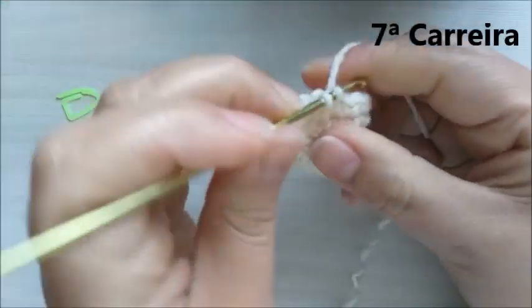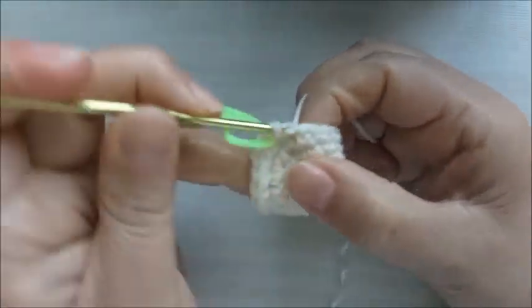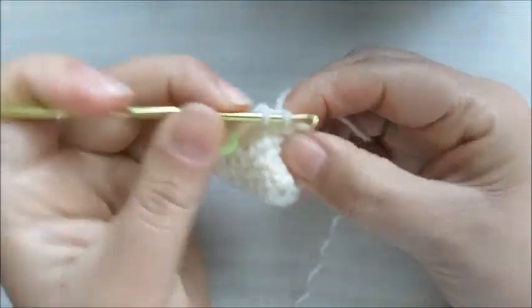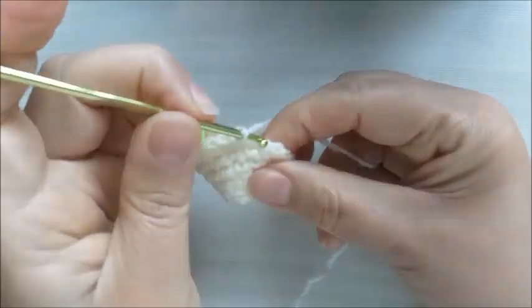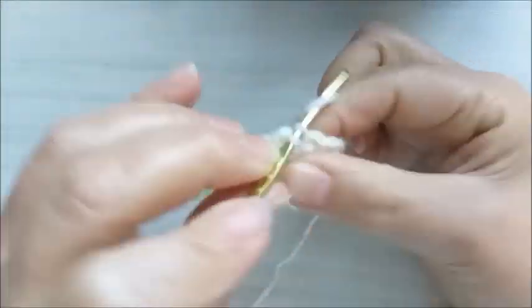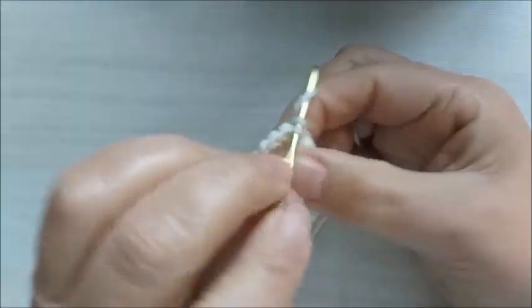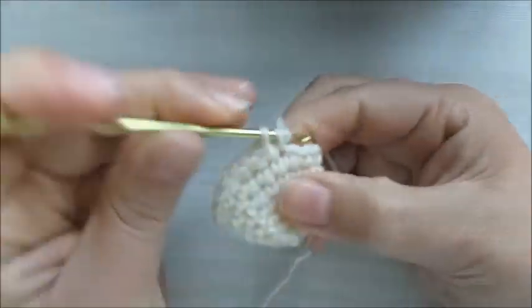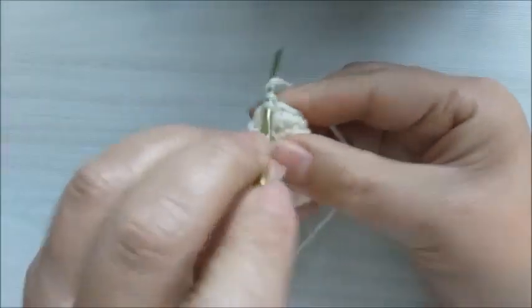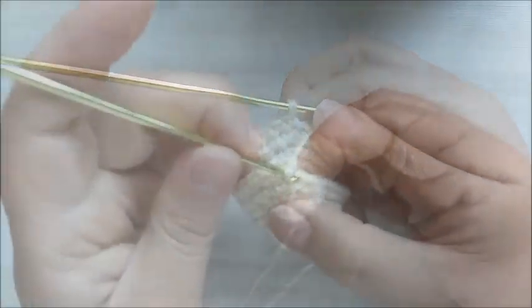Na carreira de número sete, vamos fazer seis pontos baixos e um aumento. Fiz os seis pontos baixos e faço um aumento. A sequência da carreira número sete será seis pontos baixos e um aumento. Ficaremos com vinte e quatro pontos baixos.